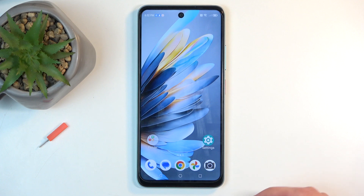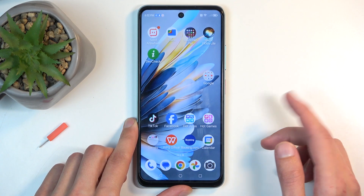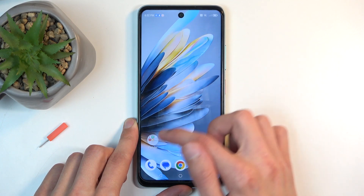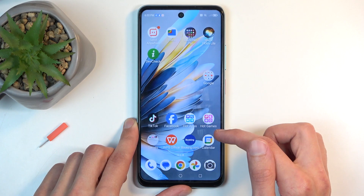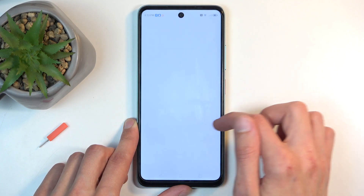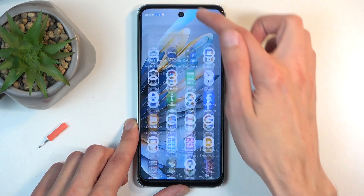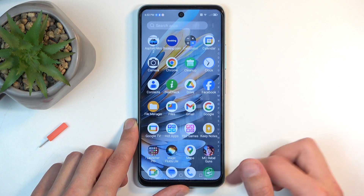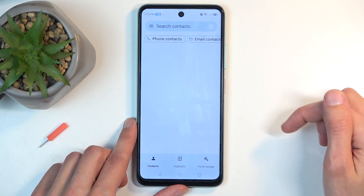So, to get started, you will want to open up your standalone contacts application. It looks like it's taking me a while to find it. There is an app tray, and there we go — you can see it right over here. You can click on it.